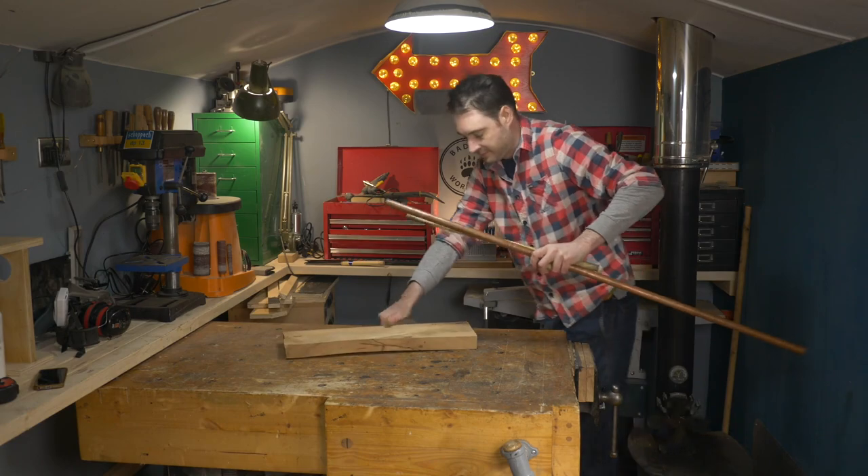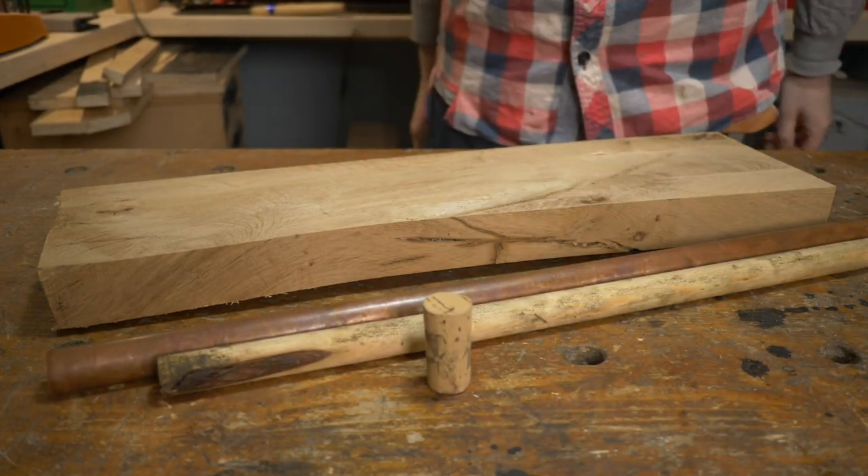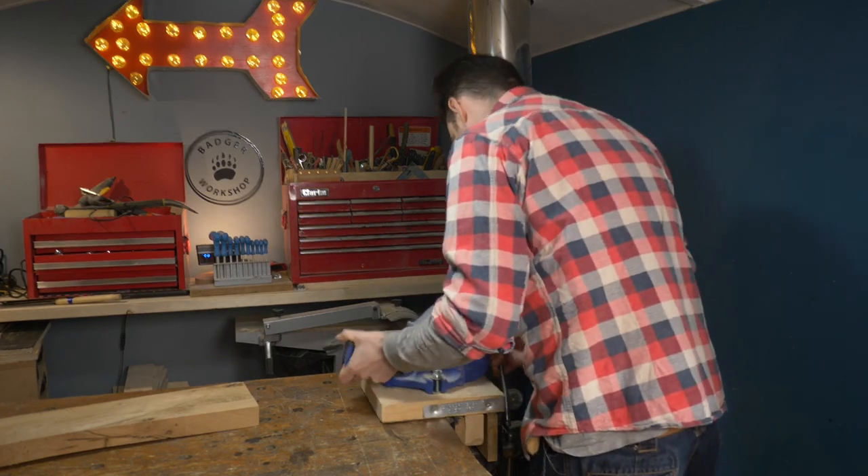Hello, I'm Matt and welcome to Badger Workshop. I'm going to try and turn this random pile of scraps from the garage into a pop gun.